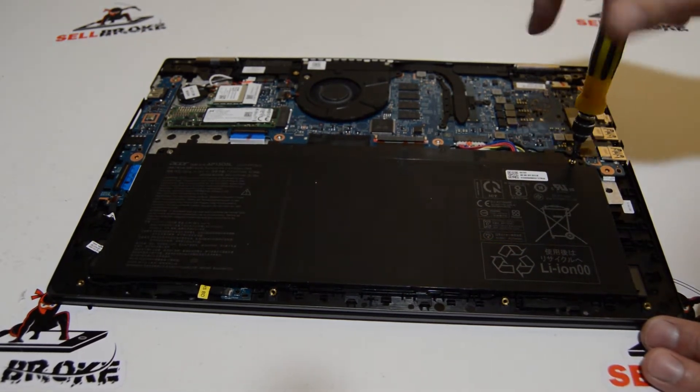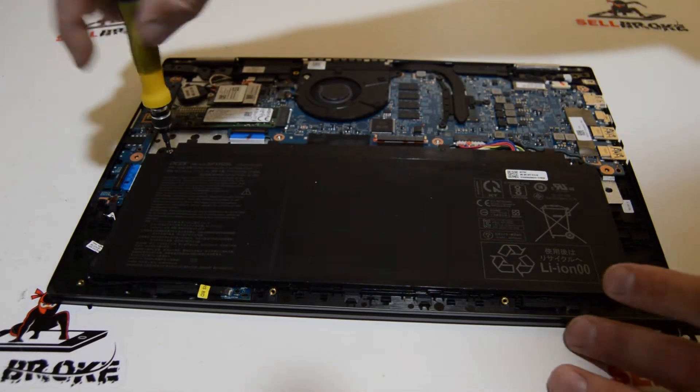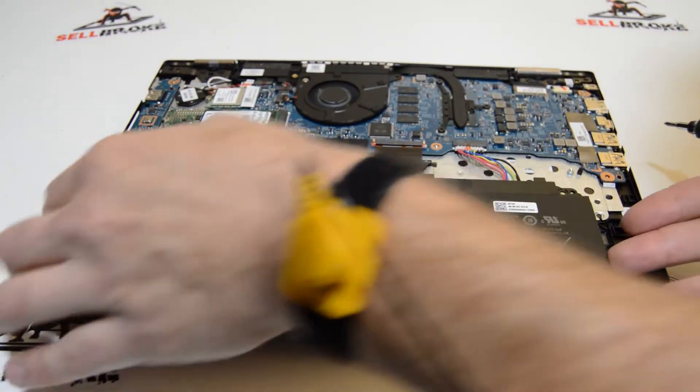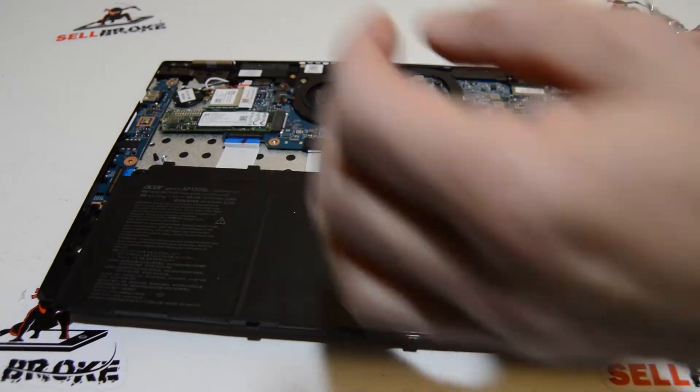I'm going to remove the battery screws so I can get a little bit more slack on that. Lift up on the battery to get a little more space, and then we can get our fingers in to pull that connector out.